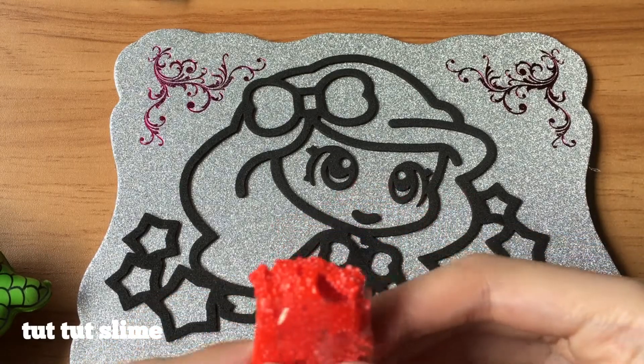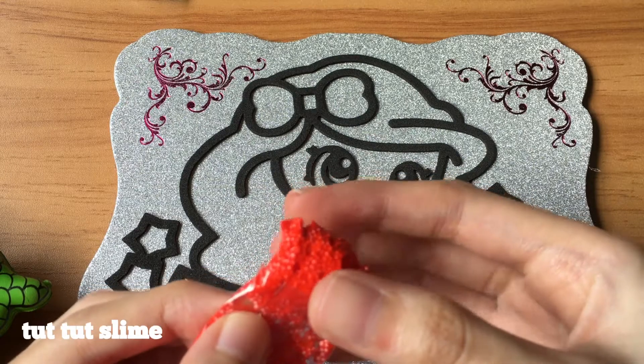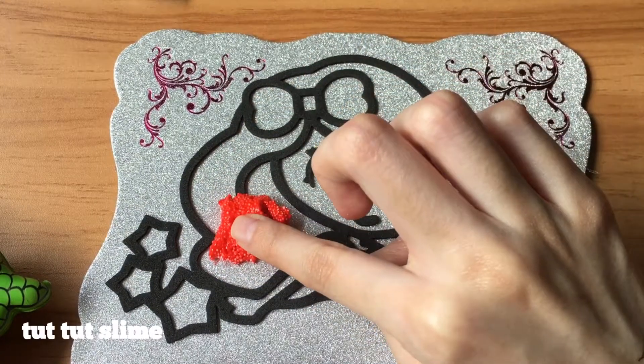Hi lovelies, welcome back to my channel. So today I'm going to paint Ariel with slime.